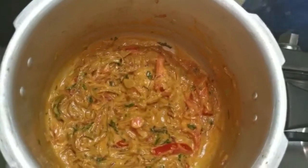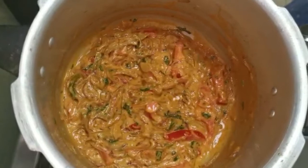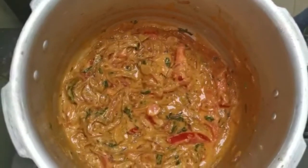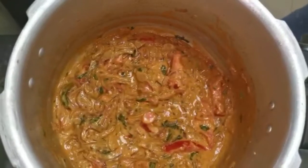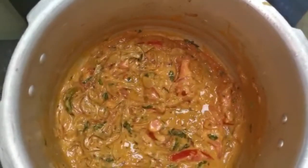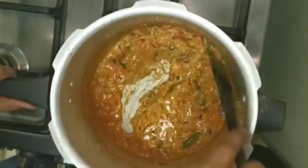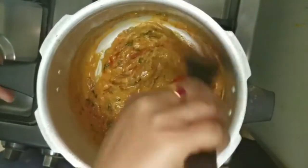In the description of the last time, I will put the masala in the middle. You can see the masala in the middle. Do you like the masala? I will put the masala in the middle.